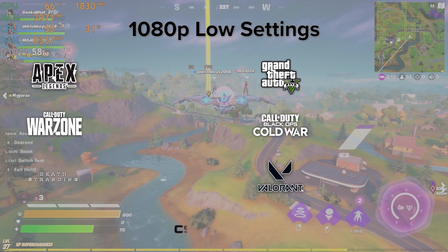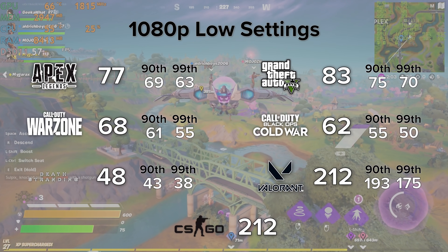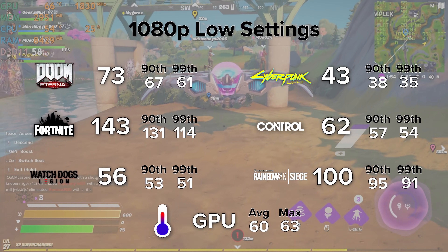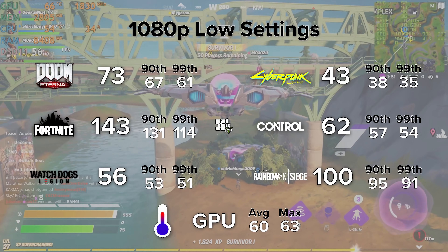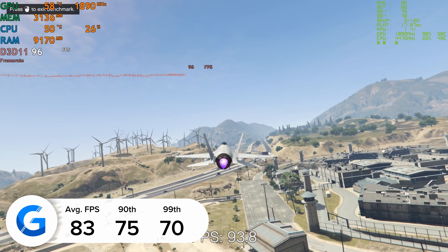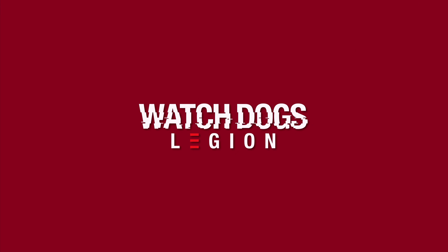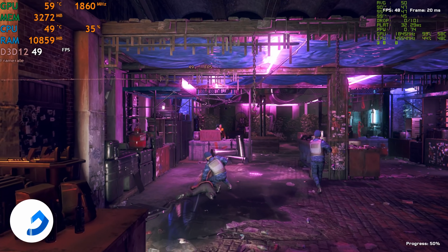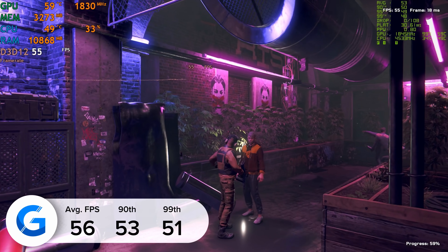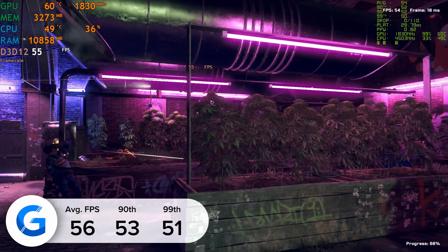Now it's time to look at performance. Here's a snapshot of all the gaming benchmark tests we carried out. Starting with GTA 5 at 1080p medium/normal settings, we got 83 fps on average in the game's built-in benchmarking mode, with strong 90th and 99th percentile results of 75 and 70 fps, meaning the game never really dropped below 70 fps. Watchdogs Legion is next — we got 56 fps on average at 1080p normal/medium settings, with consistent 90th and 99th percentile frame rates, again tested using the game's built-in benchmark for repeatable results.